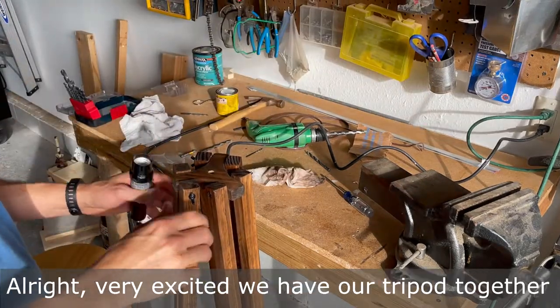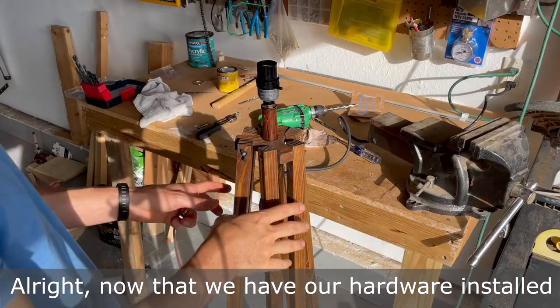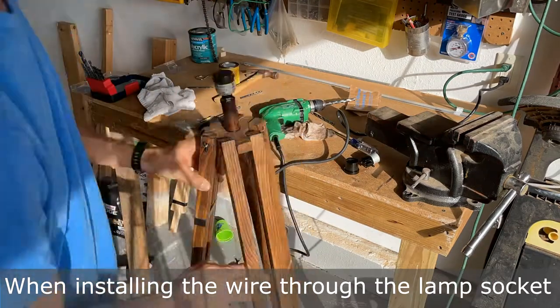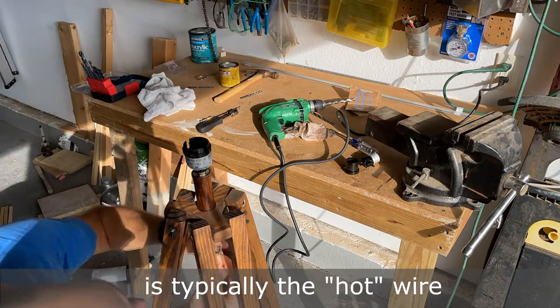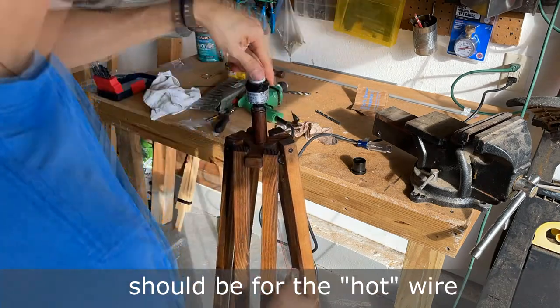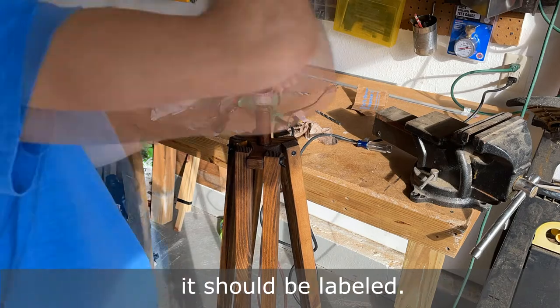We have our tripod together — now we're going to go ahead and install the lamp part. Now that we have our hardware installed we'll go ahead and feed our cord through. When installing the wire through the lamp socket, the small prong on the plug is typically the hot wire and the larger prong is the neutral wire. The brass or copper colored screw on your socket should be for the hot wire, or if you have a push-in socket like I do, it should be labeled.